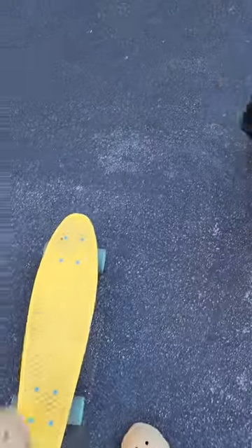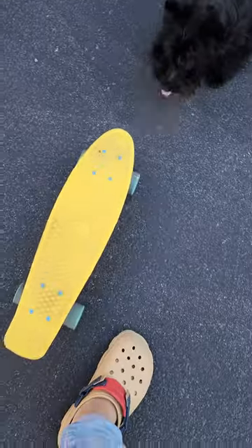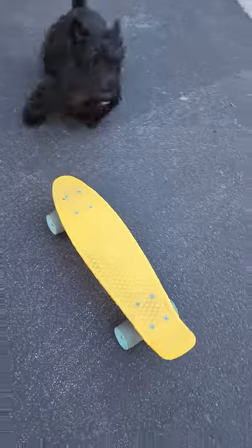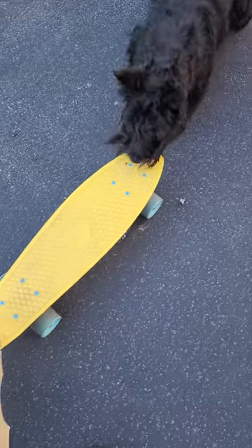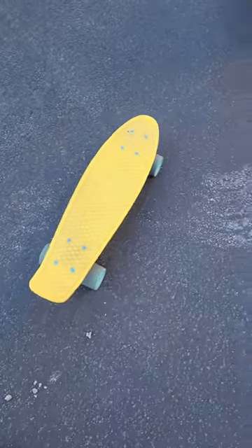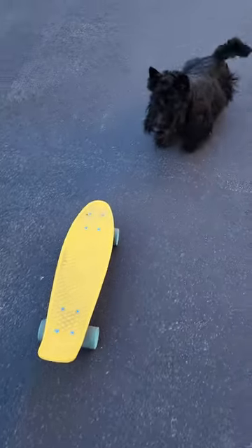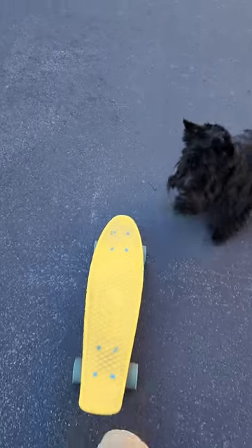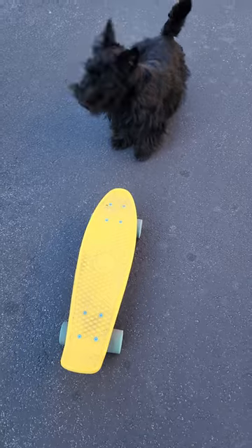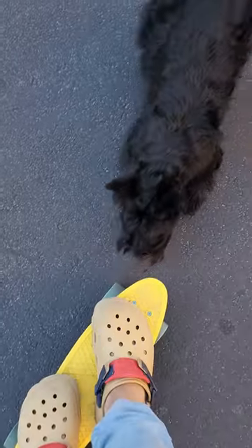Look, you got to get on it. Look, see, like this, right? Get on it — your turn. I know you can learn, it's just gonna take some time. Yeah, it's a skateboard. Get on it, get on it. Look, it's not gonna hurt, it's not gonna hurt.